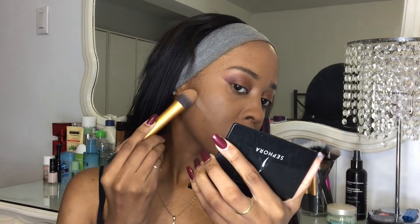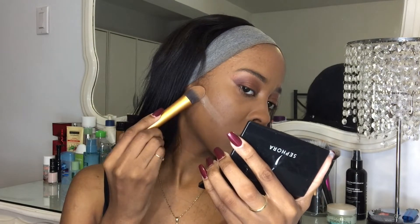Now I'm gonna carve my cheeks because I want to put some bronzer. I'm using my Bobbi Brown bronzer — I want to use something different from my Anastasia. I'm using the shade Deep, in case you guys wanted to know.